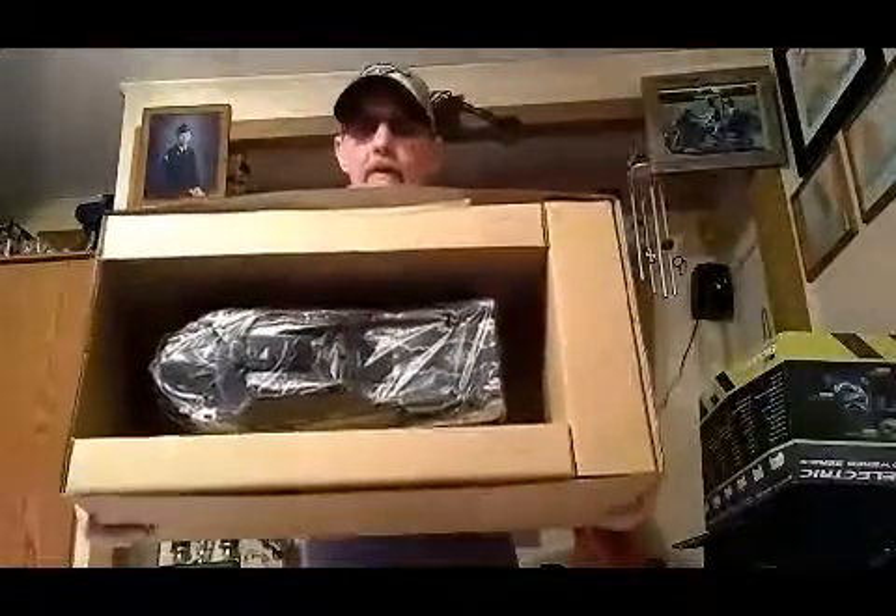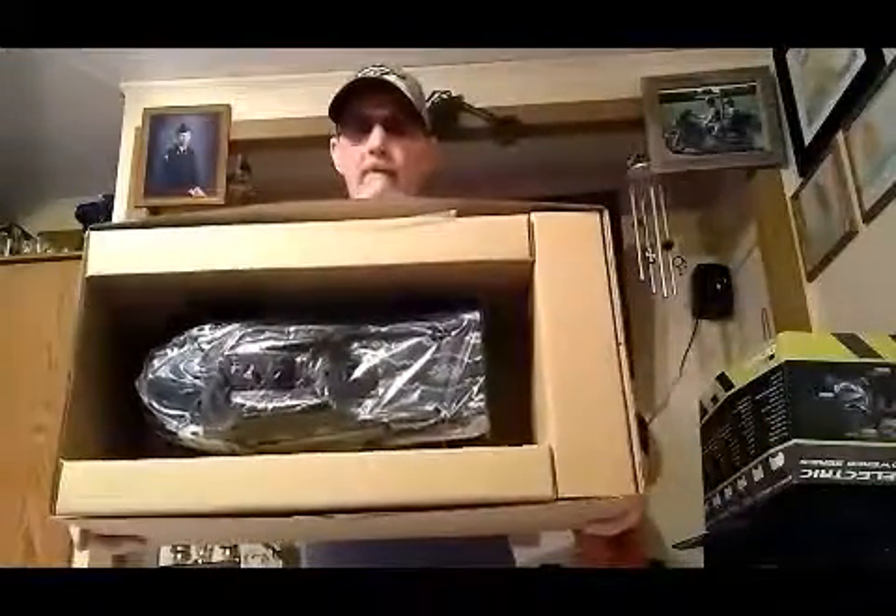It comes pretty well packaged in here — that's a pretty cool looking body. It's got this box here and it's Exceed packaging brand, as you can see. Here's the box in the trunk — comes pretty well packaged up. Looks like you get a radio over on this side.